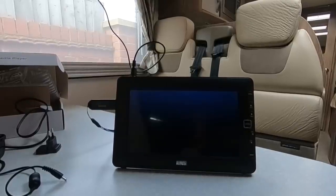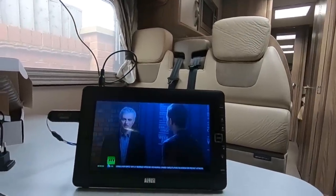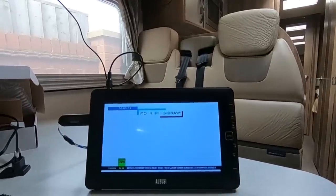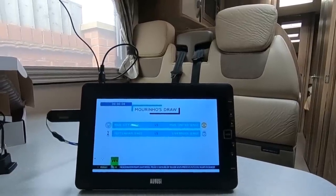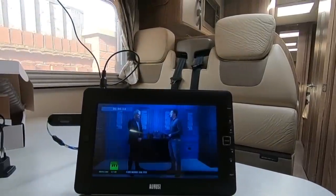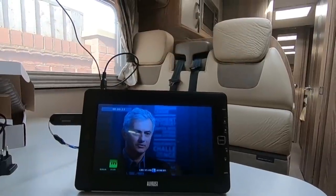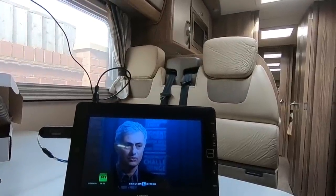The other option in there is the PVR, so let's have a look at that - it can record footage. With the USB plugged in, I just press the record button and it will record... Jose Mourinho talking on RT. That sort of gives you an idea of where we are in time! You can see it's recording - that would be useful if you want to record Coronation Street and watch it later.